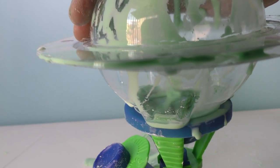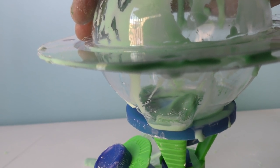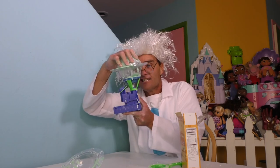Whoa, look at it dancing, guys! That slime is going crazy down there — it's having a great time jiggling and wiggling and being all slimy and stuff. That slime is going crazy — swim, slime, swim! Wow guys, we totally did it! We totally made slime! And it's all thanks to the EduScience Lab Sliminator!